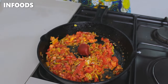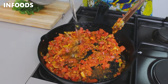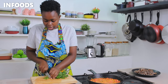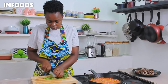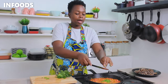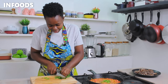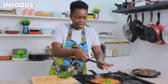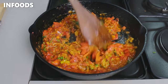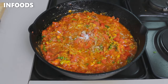Next I'll add in my diced tomatoes, then add some tomato paste, stir in, add a third cup of water, and let the tomatoes fully cook. I'm also going to be adding in some coriander stems — the coriander stems are full of flavor, so don't throw away your coriander stems. Stir in the coriander.